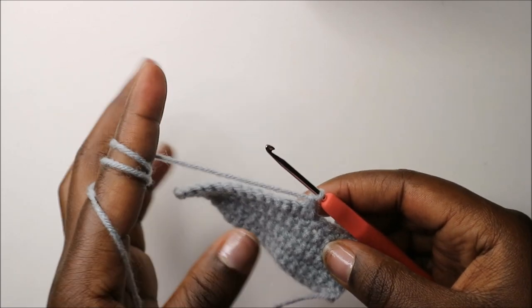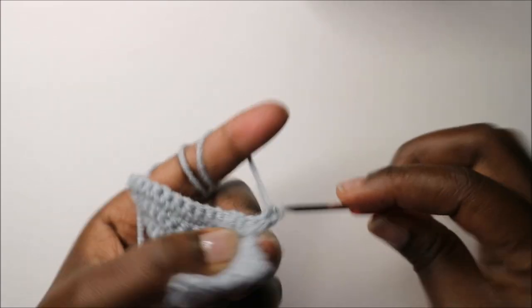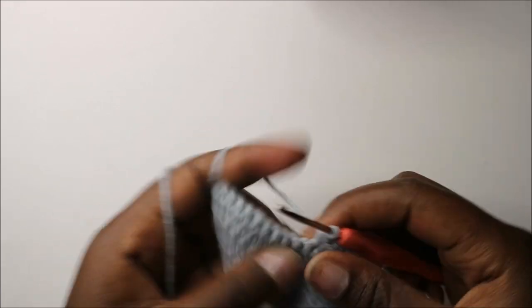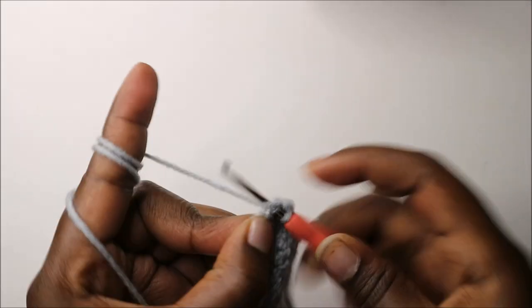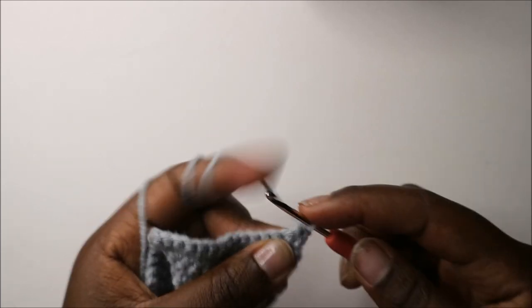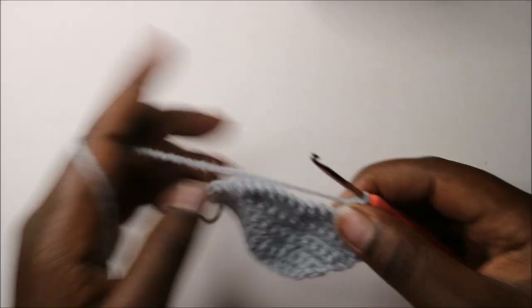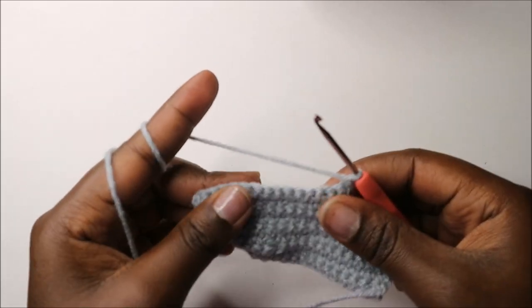From row 8 to row 10, we are going to continue doing single crochets in every single row. When you get to the end, do a single crochet, chain one, and turn. Continue in the same way for the ninth row — single crochet to the end, chain one, turn.